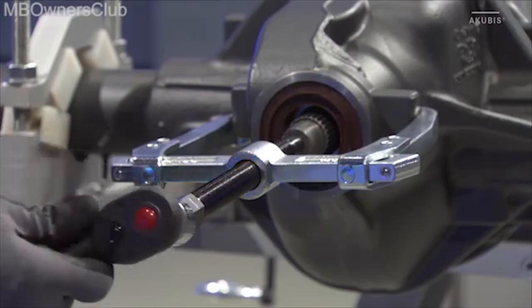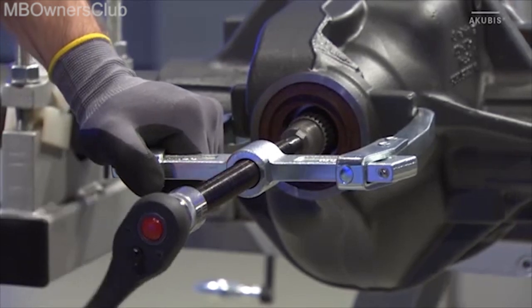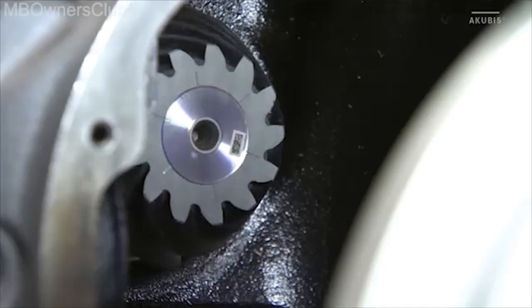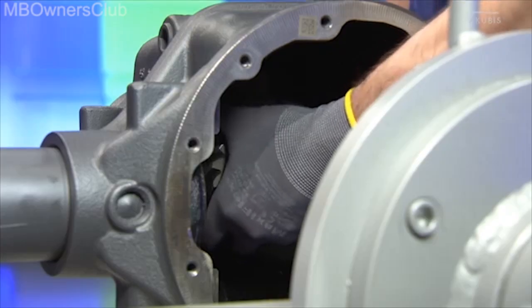Use the ratchet to turn the spindle and press out the bevel gear wheel. Then you can take out the bevel gear wheel.